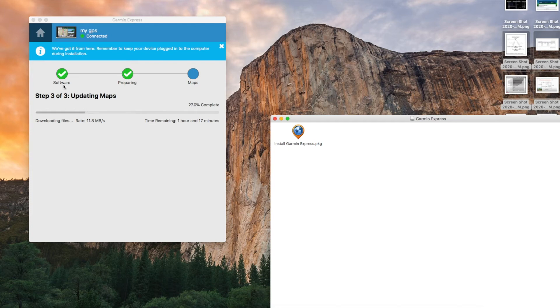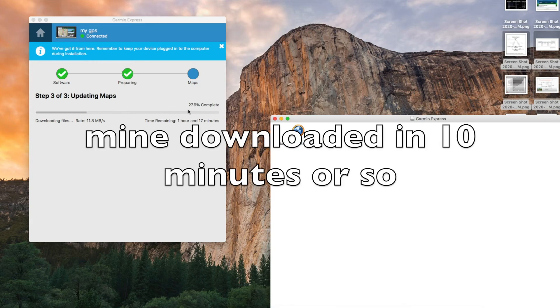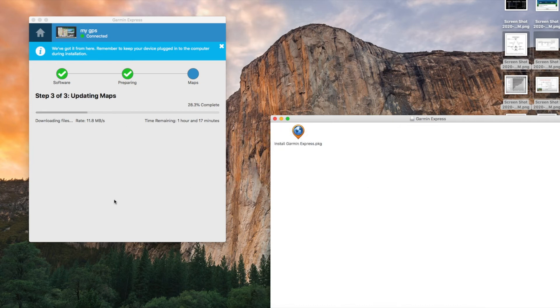Garmin Express will show a list of software to download. What I'm downloading here is a map update. It takes 1 hour and 17 minutes. Right now we're 27% complete. My Garmin is the new V2597 model.